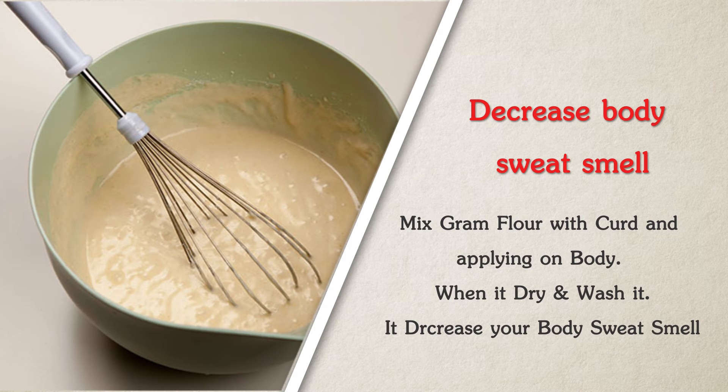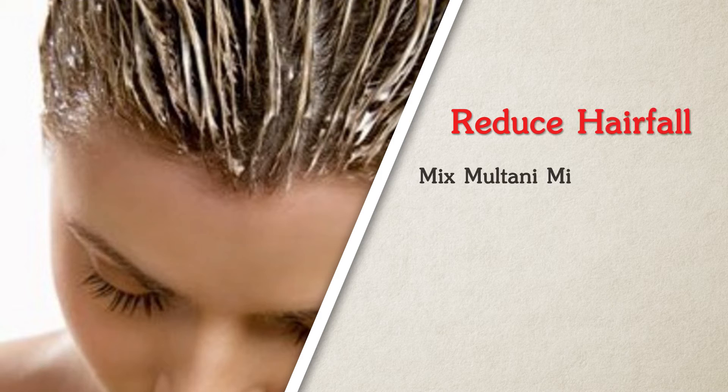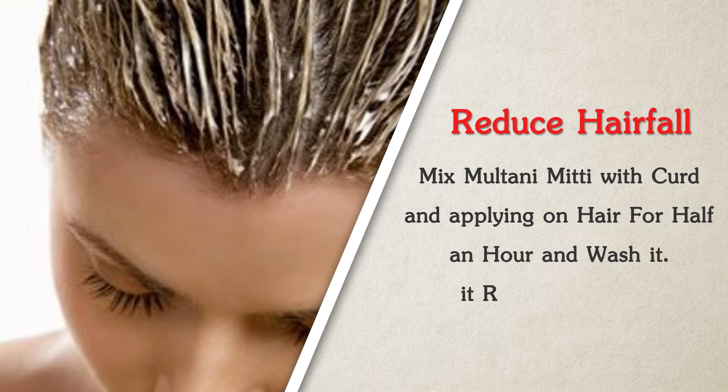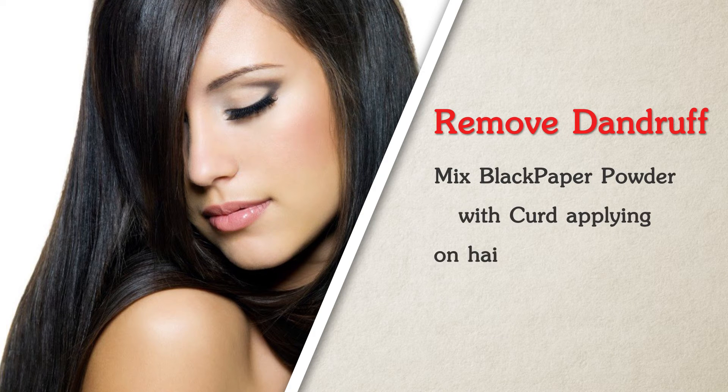To reduce hair fall, mix multani mitti with curd and apply on hair for half an hour, then wash it — this reduces hair fall. To remove dandruff, mix black pepper powder with curd and apply on hair.